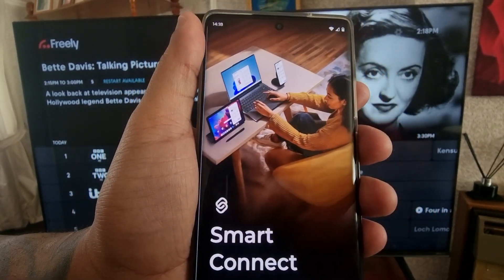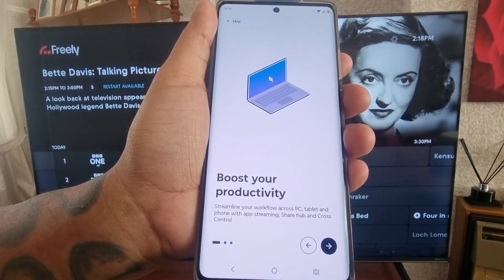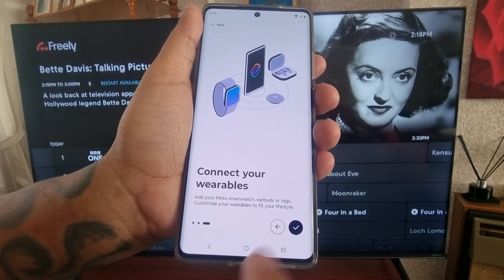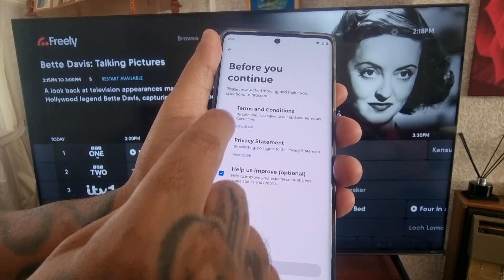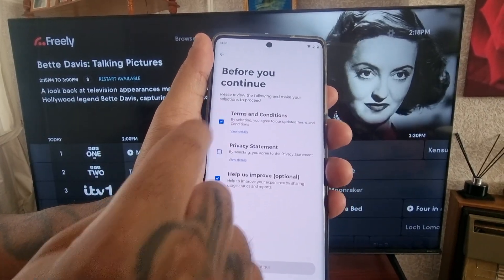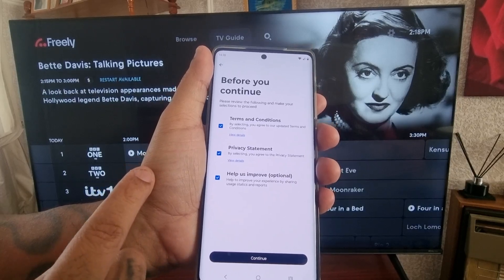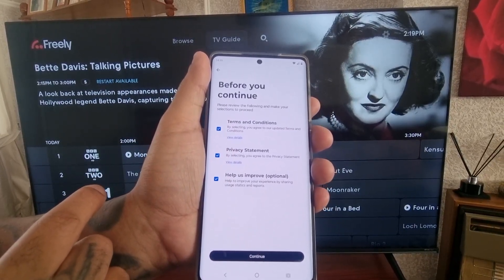Go ahead and select Get Started, then select the little arrow to continue, then select the little tick. Here you will need to agree to the terms and conditions by selecting the little boxes — so select the terms and conditions and also the privacy statement.